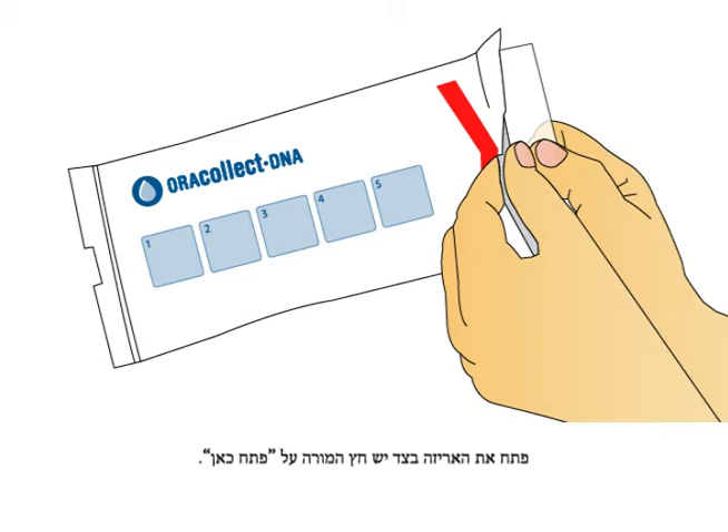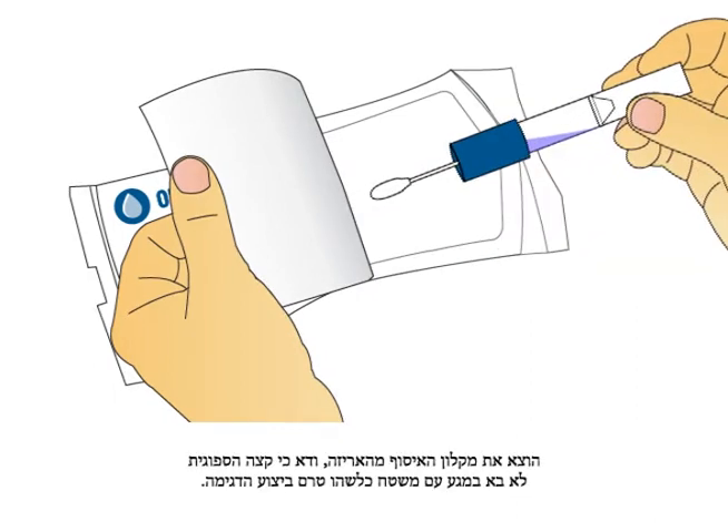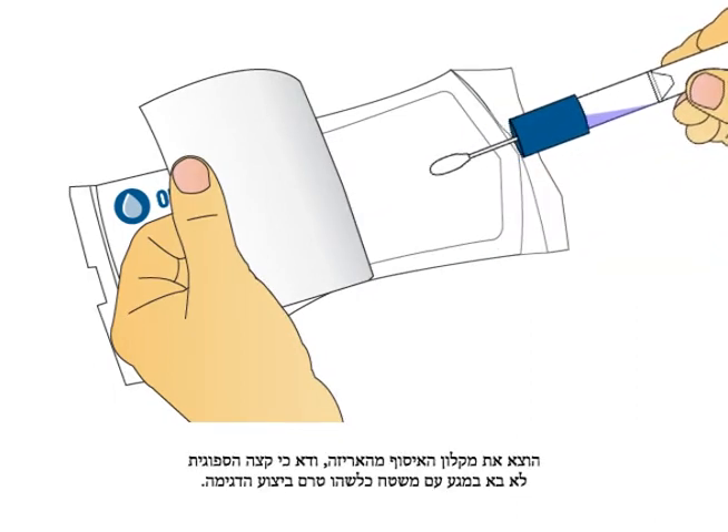Open package from the end with the open here arrow. Remove collector by its handle from the packaging. Ensure the sponge tip does not come into contact with any surface prior to collection.